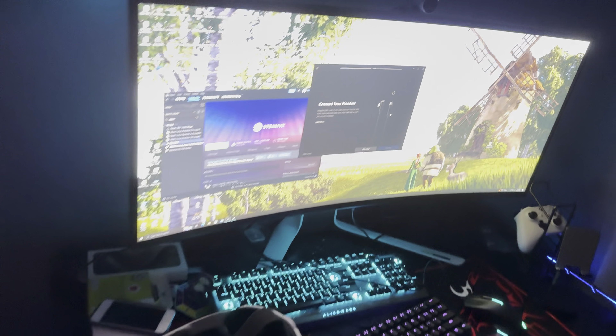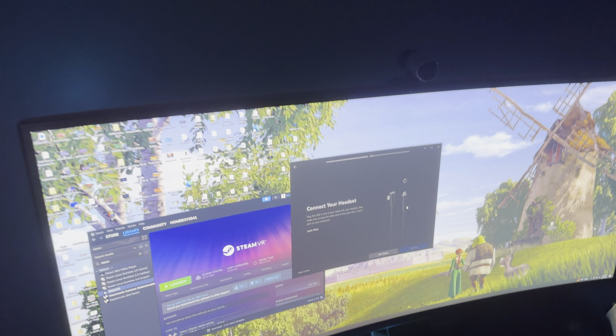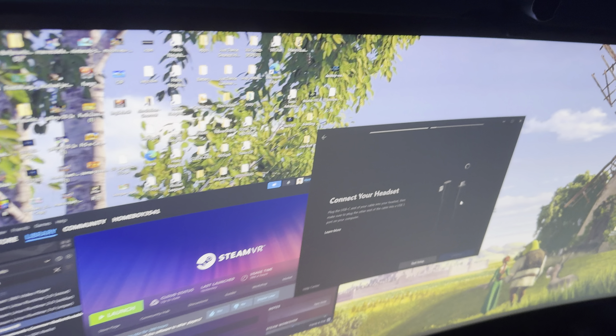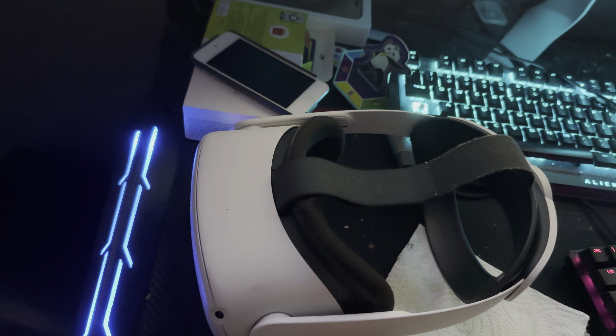I have a problem with my Oculus — I plug in the link cable and it's connected to the back of the board. I factory reset my PC because of this. I have it plugged in right now — check this out, I'm plugging it back in.